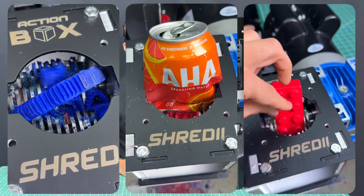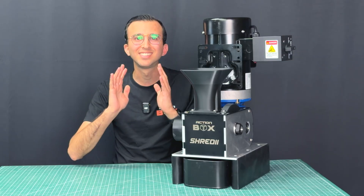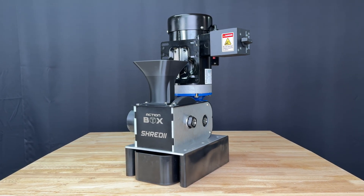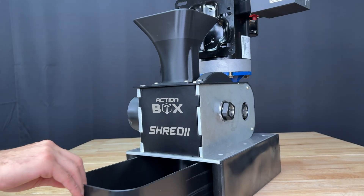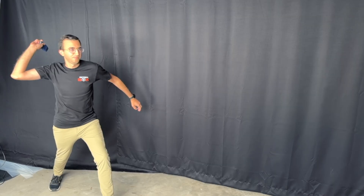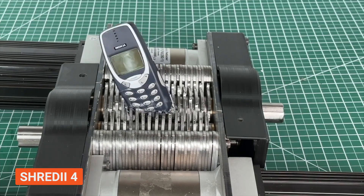By now you've definitely seen Shreddy online, our tiny desktop shredder, but today it's getting an insane makeover. This is the last iteration of Shreddy because it's finally perfect and solves all the issues from our seven previous designs. We're going to test it against the internet's most indestructible object, the Nokia 3310, which has previously destroyed Shreddy.